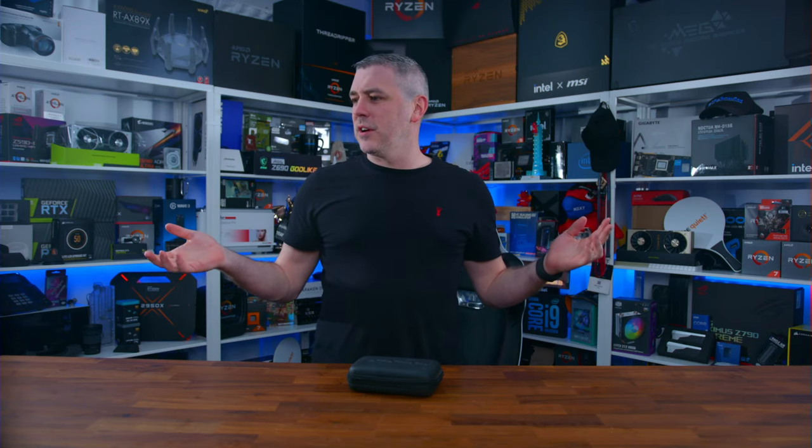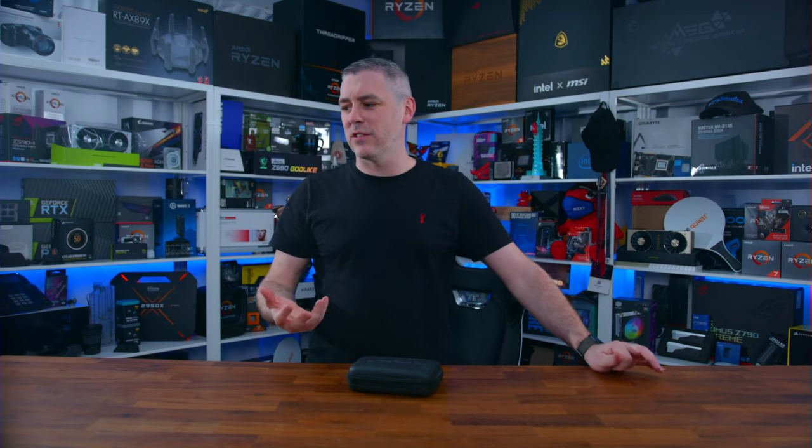Apparently we're live. I never trust YouTube when it says we're live because of the delay — you can't really see when it's actually live. Hopefully the audio is good, the video is good, and everyone here is good. Thank you for tuning in to yet another live stream. It's been a day — I've been on the road.